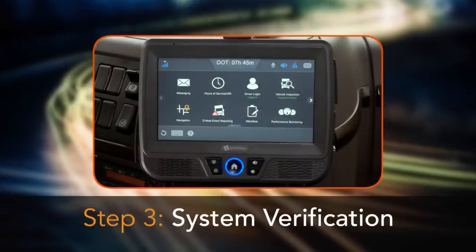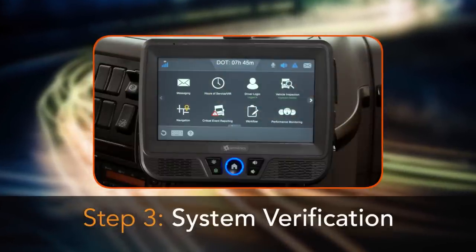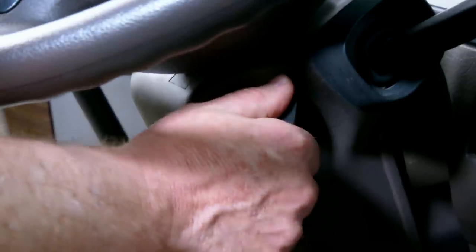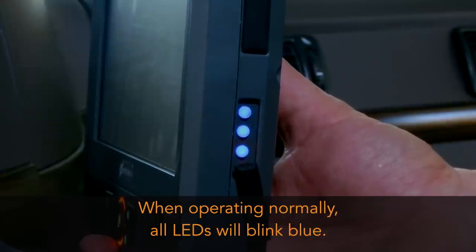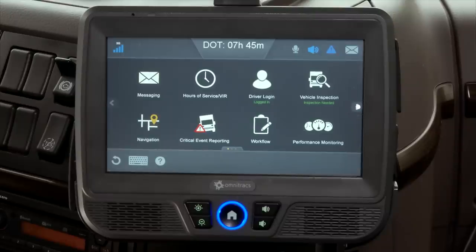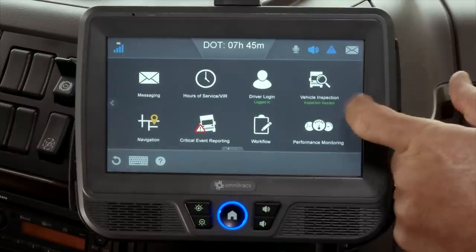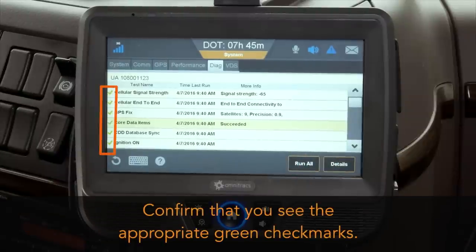The final step of the IVG installation is to verify the system is functioning correctly. Start the vehicle's engine and check the LEDs on the side of the display. When operating normally, all three LEDs blink blue. Next, tap the arrow to get to the system button, then tap the system button. On the diagnostic screen, tap the run all button and confirm that you see the appropriate green check marks.